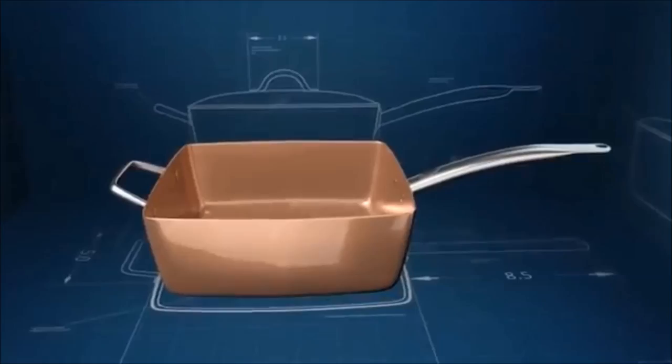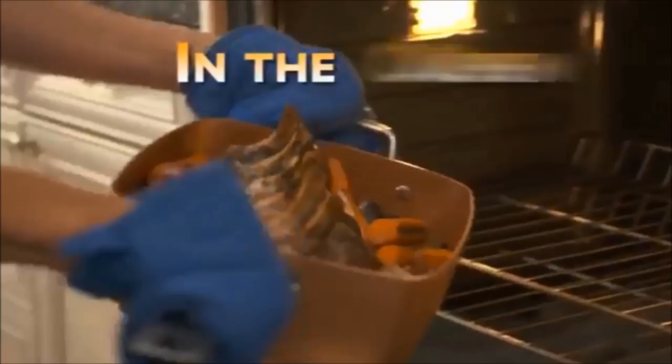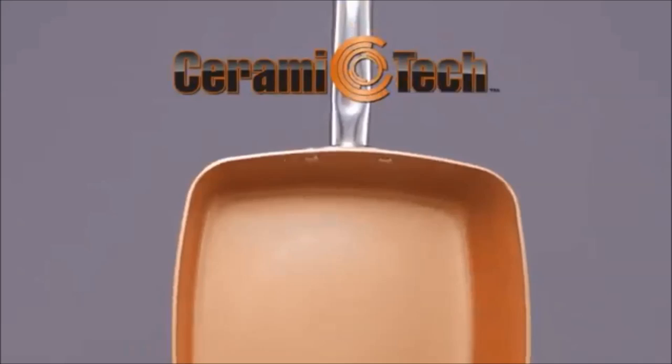What if you could replace all this with one single non-stick pan? And what if this pan was innovative in design and made of the highest quality craftsmanship? And what if you could cook with it on the stove and in the oven? Introducing Copper Chef, the non-stick all-round square pan. With Ceramitech, it's a breakthrough in technology.